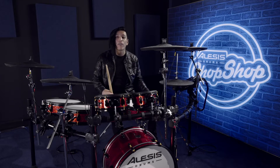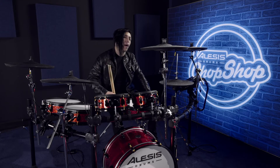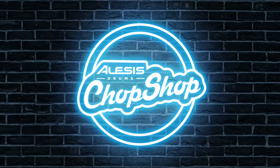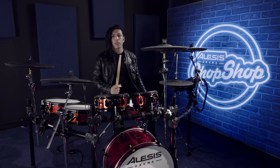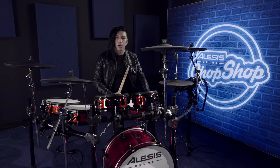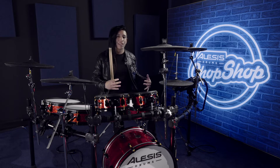Hey, how's it going everybody? This is Christian Carver and today I'm in Elise's Chop Shop. Today's lesson I'm going to be talking about ghost note grooves. I started getting into these when I was a little younger because I wanted to get some more dynamics in my playing.